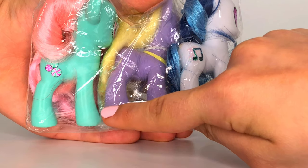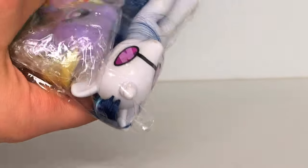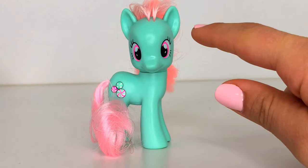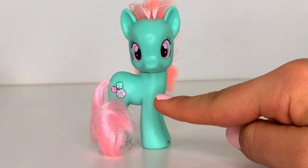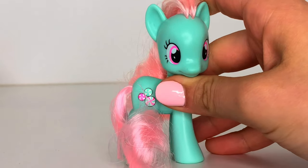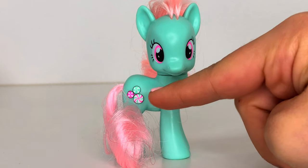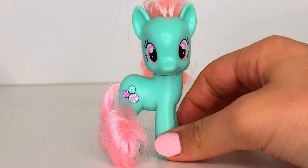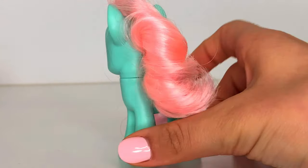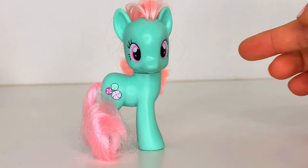Next we are going to be reviewing Minty. Here she is in her package. She is a re-release of a G3, I'm pretty sure. And she, unfortunately, is derped — I don't know if you guys can tell, but she is a little bit derped. But that's okay. She has three mints as her cutie mark and they are outlined, so I'm pretty sure she is from the Midnight in Canterlot set. Her eyes are a very bright neon pink, and her mane is a nice pastel baby pink. On camera she is more blue, but off camera she is actually more aqua.